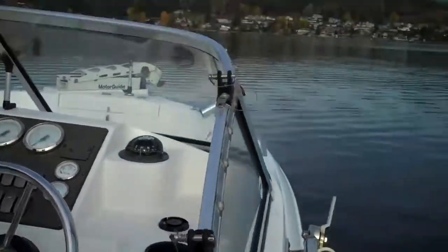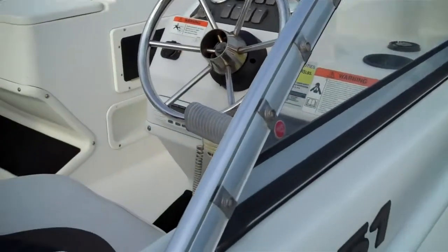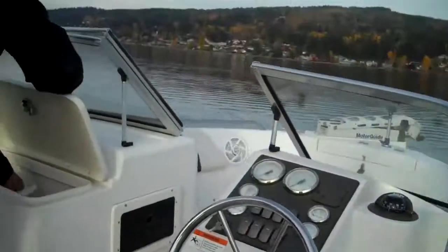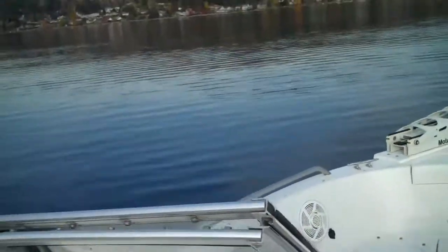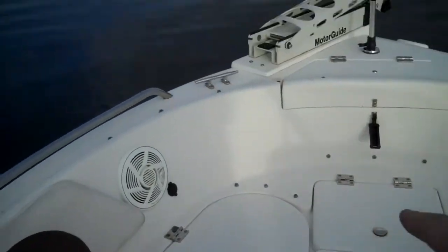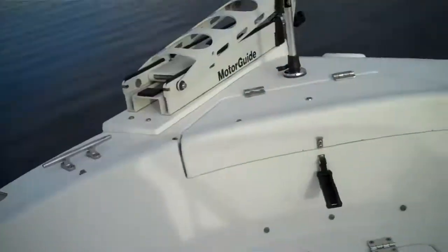What we're on today is an 1851 — that's the model — Sea Swirl Striper. This is a neat little sports fisher. Comes on a single galvanized trailer. A pedestal goes in there for somebody that wants to front fish off the bow. Storage compartments everywhere in these boats. They have live wells, bait wells, just like their big brother 26-footers.